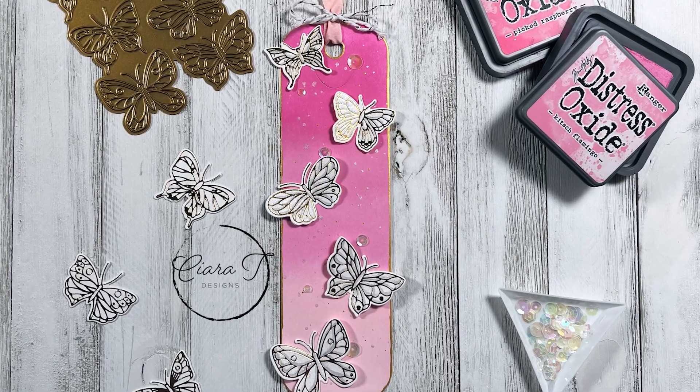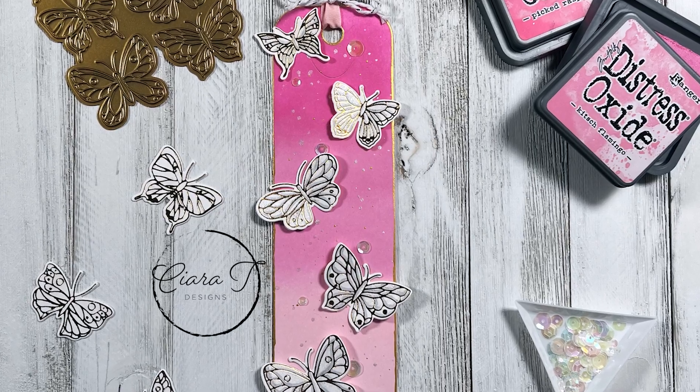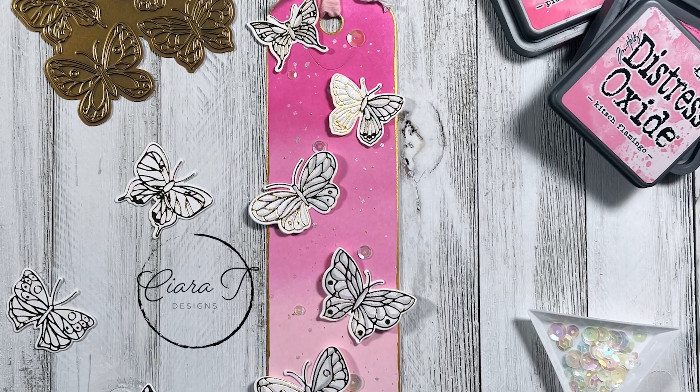Hello everybody and thank you for joining me. This is Sierra from Sierra T Designs and today I have this really pretty pink, white, and gold butterfly bookmark. So let's jump right in.